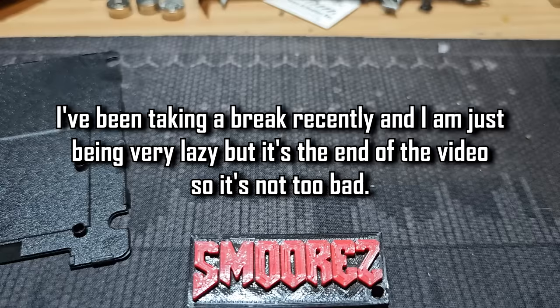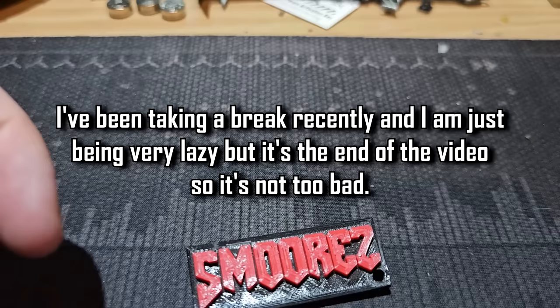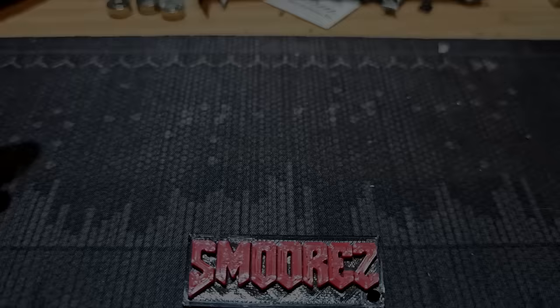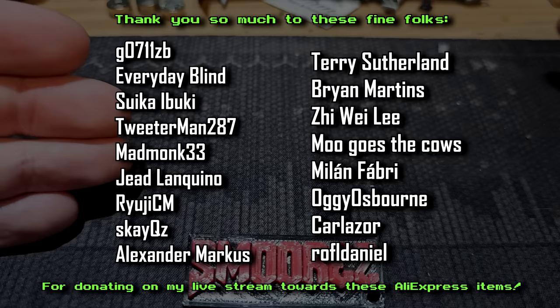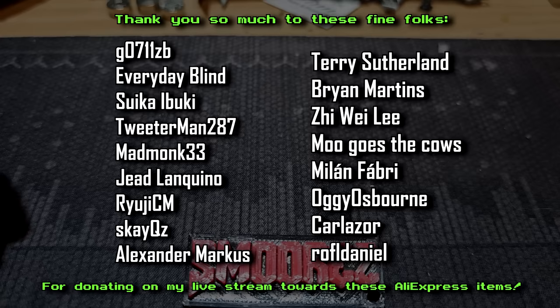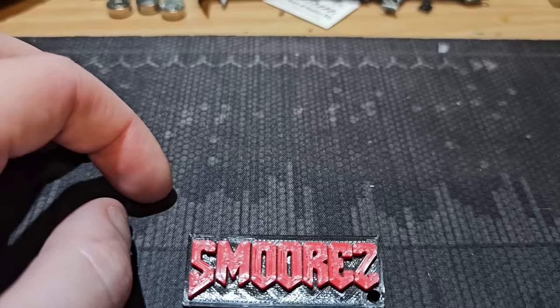That's going to do it for another installment in the iWish series taking a look at a supposed 4TB drive from AliExpress. I hope you've all enjoyed this one — sorry for the terrible camera setup, I just had a tiny tripod pointing at my desk. Thank you again to all the folks who donated to see this on the channel. Special mention to Tweeterman287, a channel I used to watch alongside Ashens when I first discovered YouTube — the fact that he watches my channel now and donated is just amazing.